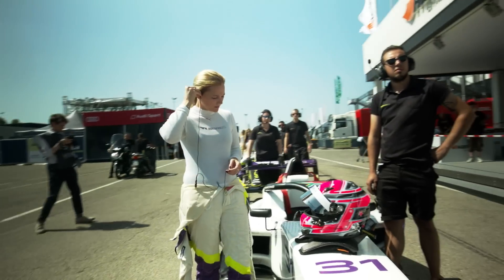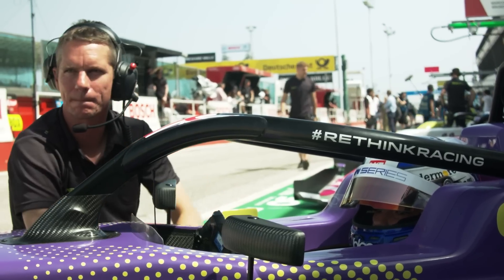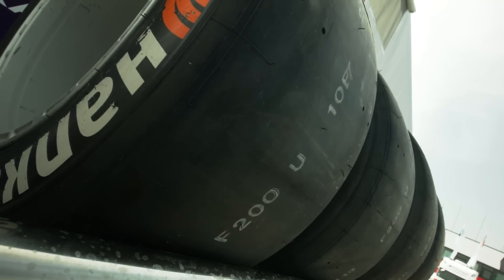I put the new tyres on and kept them on for the entire session. Jamie went out on an old set of tyres for qualifying, then came in, put a new set of tyres on and went and did the quickest time. So if you have a new set of tyres you've obviously got the maximum amount of grip, but sometimes they take a little bit of time to come in, so the grip isn't necessarily there straight away.